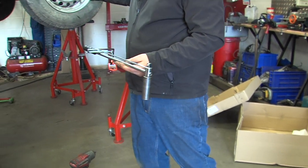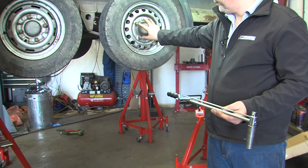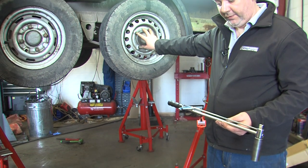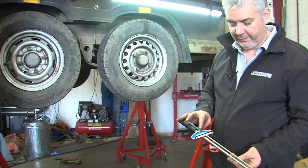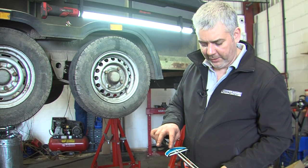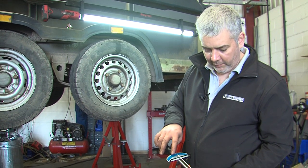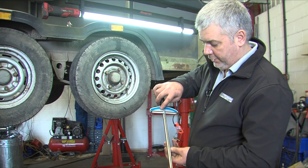This is a wheel nut — a wheel that needs torquing up. They want it torqued to 88 newton meters. Unfortunately this wrench doesn't have newton meters, but it is approximately 64.9 foot pounds, which can be seen on the display just there.